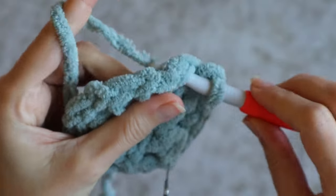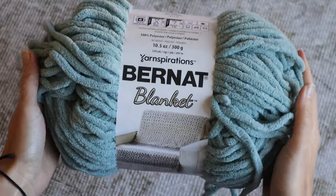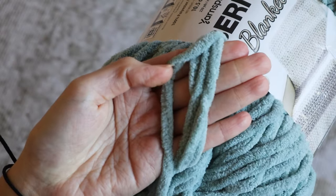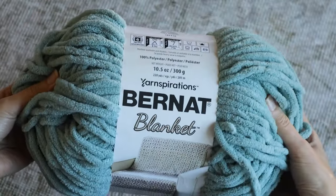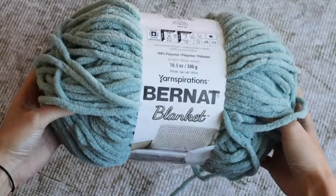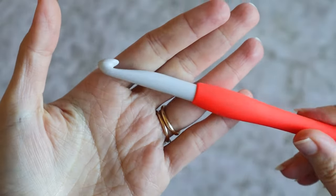And if you're not too keen on seaming, they're worked in the round — no seaming required. For this pattern we'll need a soft polyester or microfiber yarn. Today I'm using Bernat Blanket. Any bulky weight chenille or blanket yarn will work, and you don't need much. This is my yarn ball after I crocheted both socks, so there's more than enough in one ball for a few pairs. I'm also using a 9 millimeter hook.